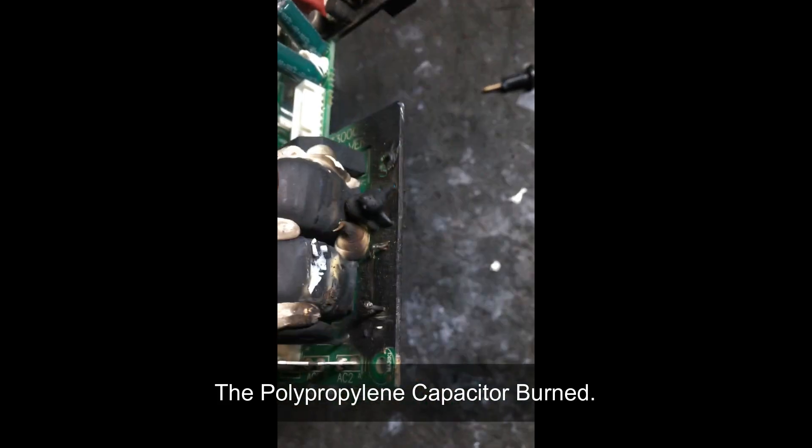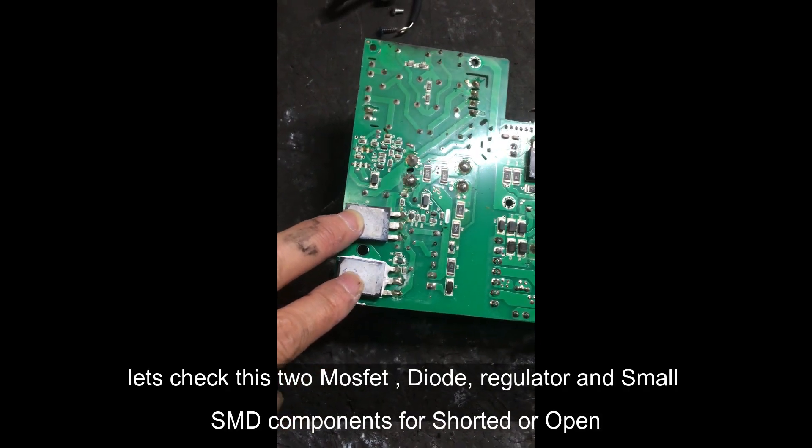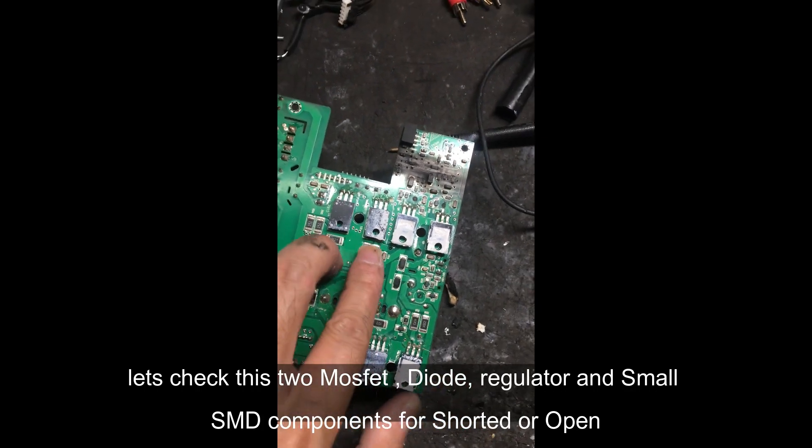Okay, let's check this. The power regulator and the power rotor will be inspected.